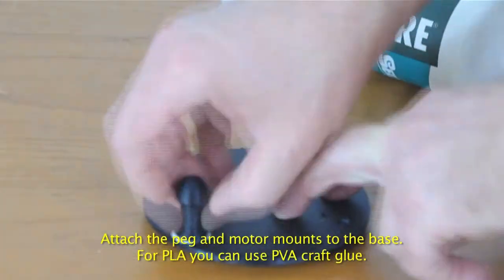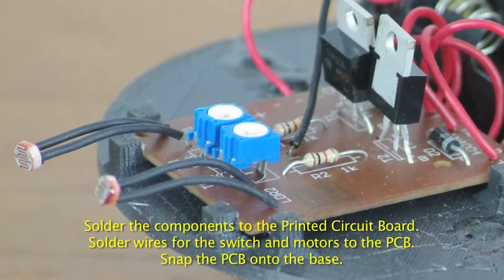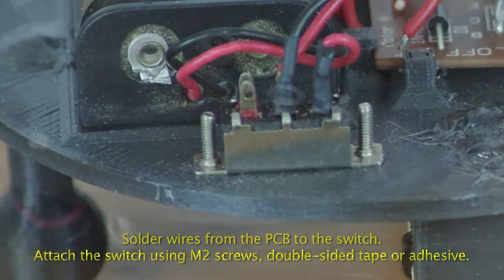Attach the peg and the motor mounts to the base. Solder the components and wires to the PCB and then attach the PCB to the base. Solder wires to the switch and attach the switch to the base.